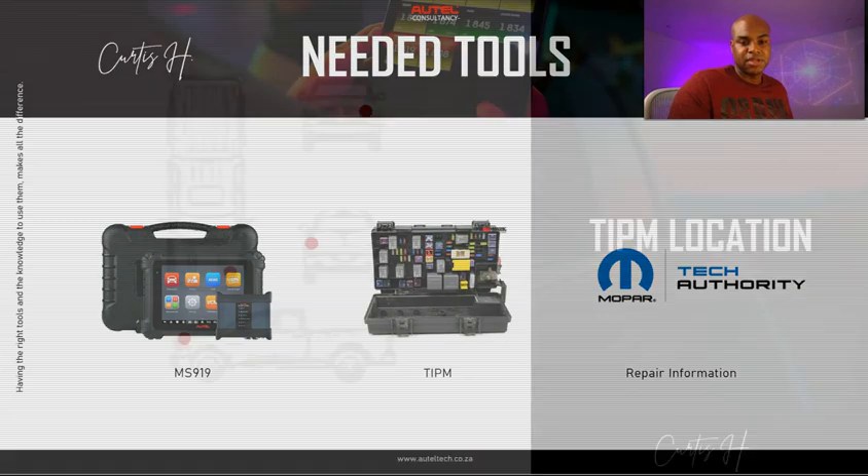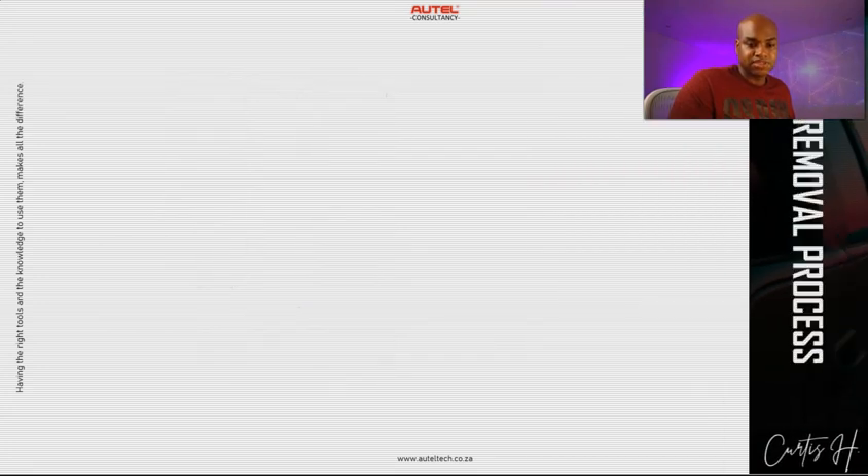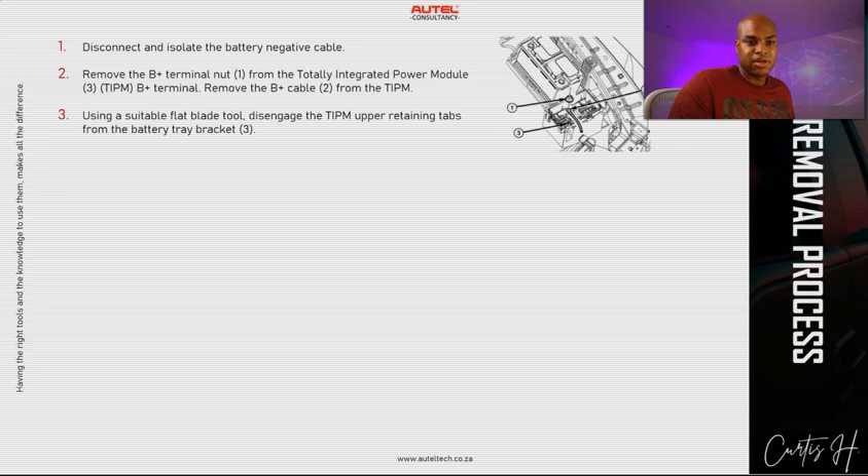The client had the MS 919, and you're going to need your new TIPM module and your repair information. The TIPM is located in the engine compartment near the battery. The removal process is not too difficult — disconnect the negative battery cable, then remove the nut right here and a small cable next to it. Remove those from the TIPM, then use a suitable flat blade tool to disengage the TIPM's upper retaining tabs from the battery tray bracket.